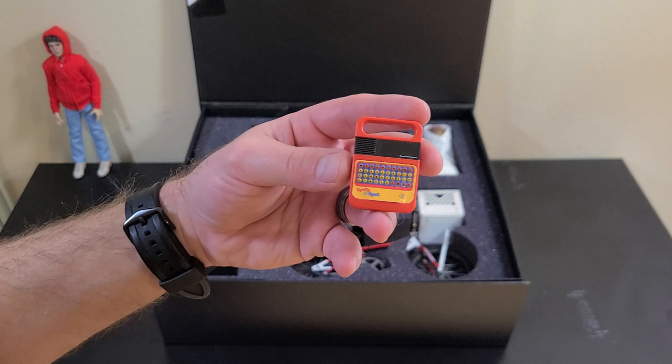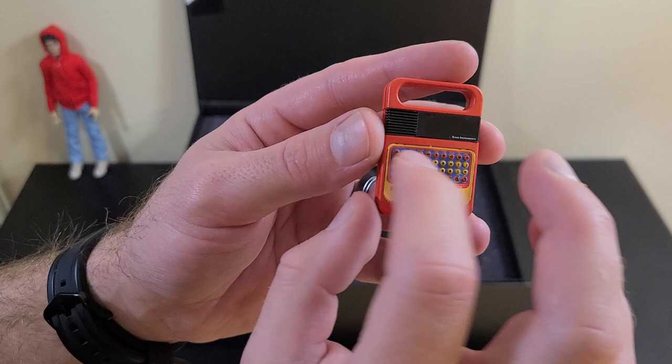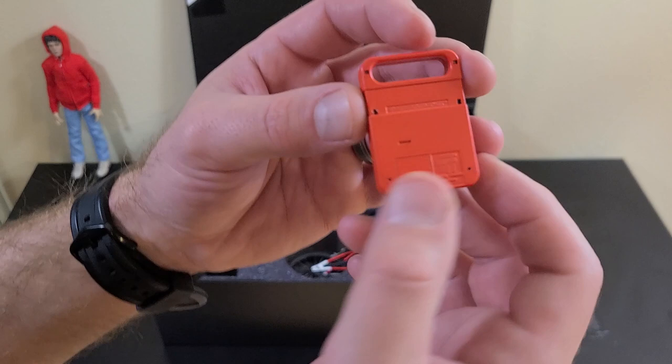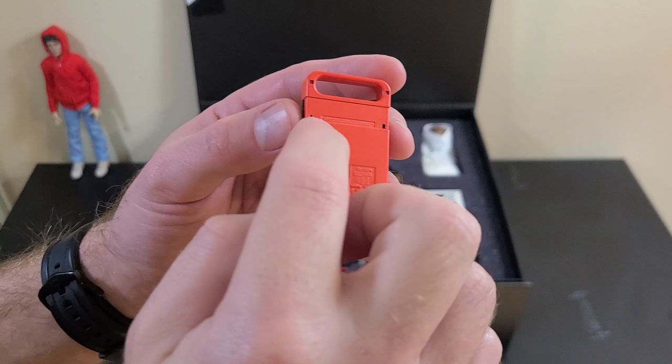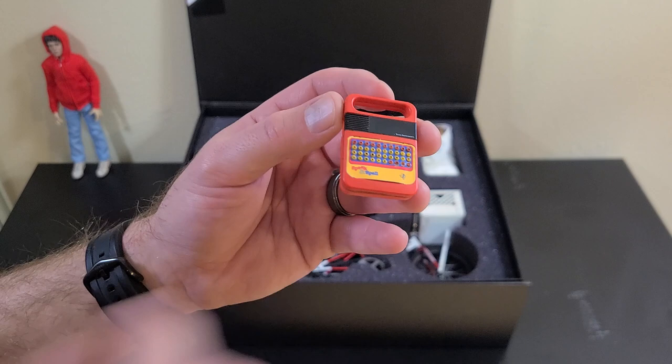All of the raised buttons on the front of the Speak & Spell each have their lettering painted on, with decals for some of the orange symbol buttons and the Texas Instruments branding. On the back you've got all the details of the injection molded plastic — things like patent numbers, battery warnings. Off to the side there's a headphone jack and power cable jack. Really happy with this — you mostly see ET with this but he can hold it, I'll show you that later.